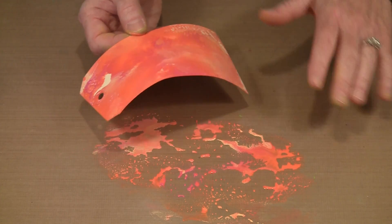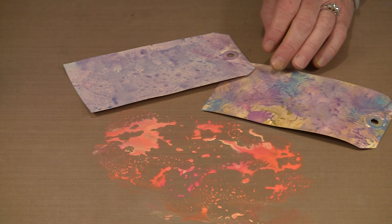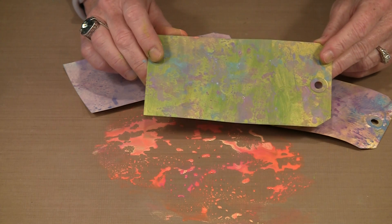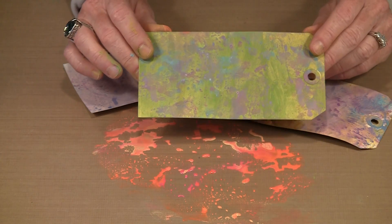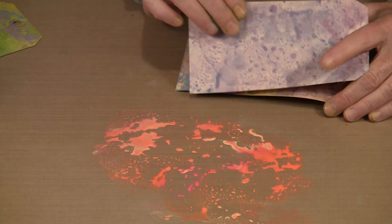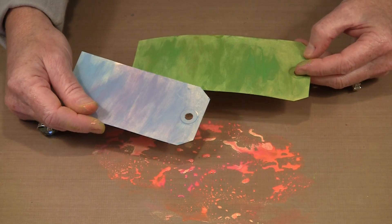The colors are too pretty to lose, so I'm going to put that tag to one side. This is a tag I've been using to collect leftover paint. This is the tag we did earlier where I finger painted the colors of green on, and then while I was playing with Dusty Concord and Broken China, I had some left on my work surface and I came in and just dabbed my tag in it. I also made another tag with a green background and have this one leftover finger painted. I'm going to mist these colors a little bit because I want to break up these pools — I don't want big puddles of color, I want more dots.